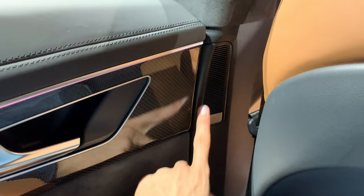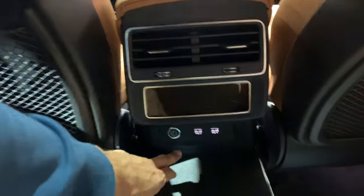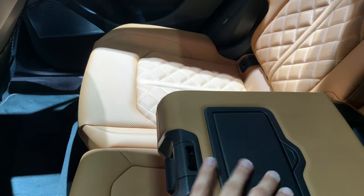Bowers & Wilkins badging is on the B-pillar. Rear AC is here, all standard. On the bottom there are two USB-A chargers and a 12-volt charger, plus cup holders and an armrest. For a coupe, being two meters tall at six-foot-six, there is barely enough headroom — barely touching — but a regular-sized person will have enough space. The roofline goes flat and then deep inside providing more headspace, and there's a manual sunshade.